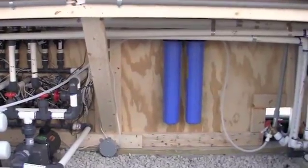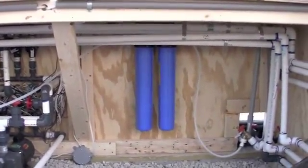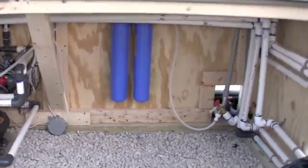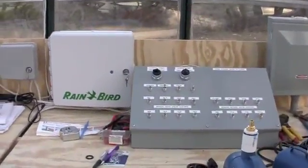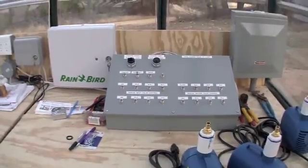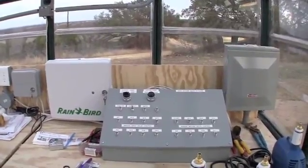You can see the RO system here in front, the main system pump, and a tall blue pre-filter over here. This space here will be for our mixing tank — we have it in the barn, haven't had it installed yet, as it's the last thing to go. So this is our main control area.